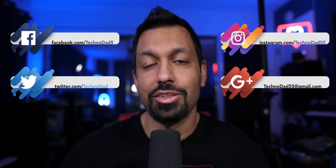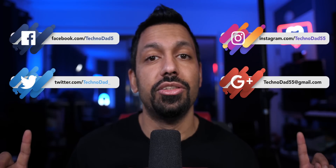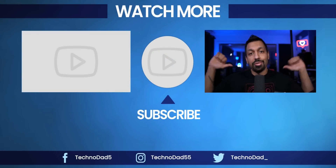I hope you enjoyed. If you have questions about this or anything else, drop them in the comments below or hit me up on social or email. That's pretty much it for this video — smash that like button if you liked it, and don't forget to subscribe. My name is Chana D., I'm your Technodad, I'll see you next time.